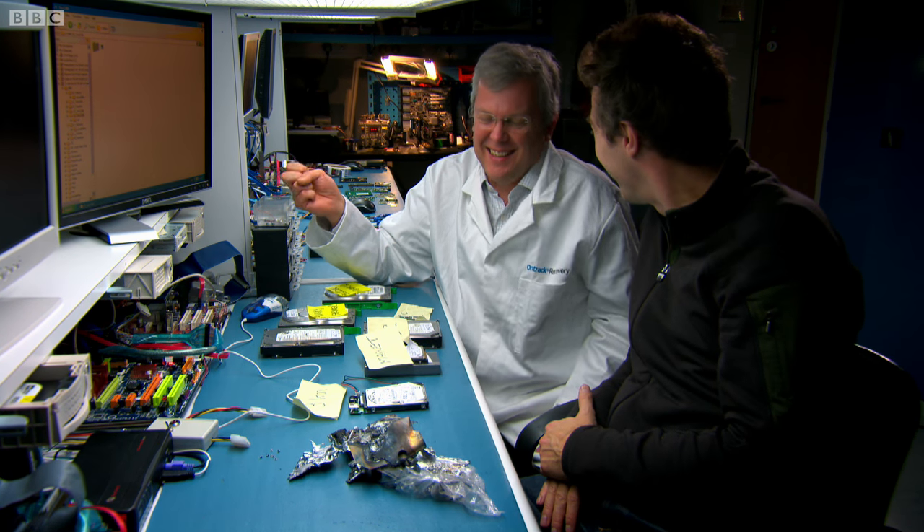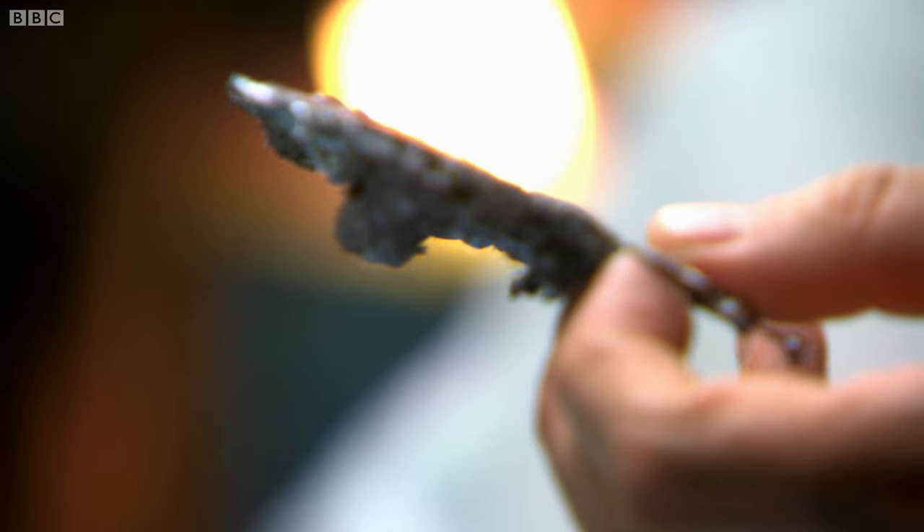You told me you were the best. That's destroyed. There's nothing left of the media platters, so we can't recover any data. I'll try not to look too smug. 1-0 to Bang.